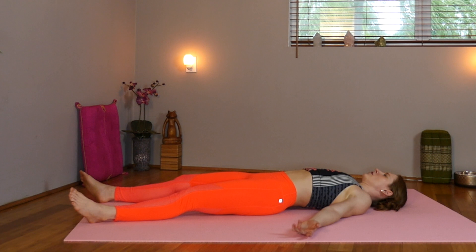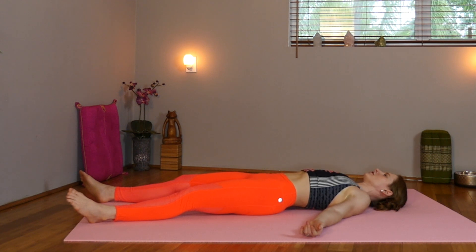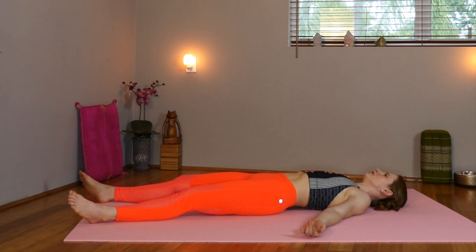Shavasana. Extending the arms and legs gently out to the side. Thanking ourself for getting on the mat today and completing this sacral chakra yoga practice. Hopefully now you're feeling more balanced. Now allow everything to just let go. Release what no longer serves you. Allow your prana to circulate and nourish your body.